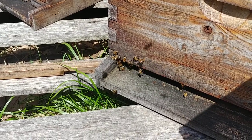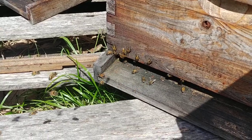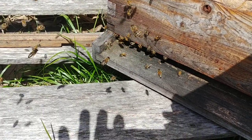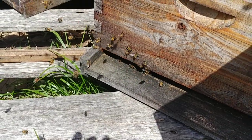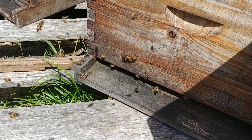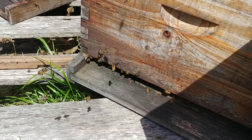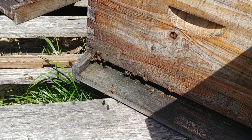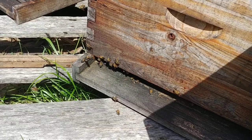So the honey flow is on, that's a good sign. I'll probably have to put another top box on this maybe in a couple of days. I'll update you then, and I'll try to remember when I add the other box to record that video. Again, I wasn't expecting to see the honey flow so strong already, but it is. So we'll just have to take it day by day now. Anyways, thanks for watching. God bless you, God bless your families, God bless your homesteads.